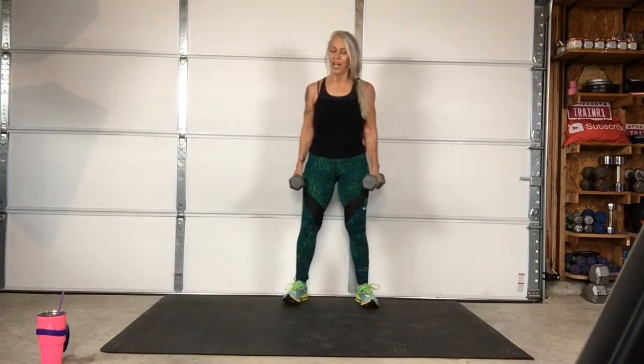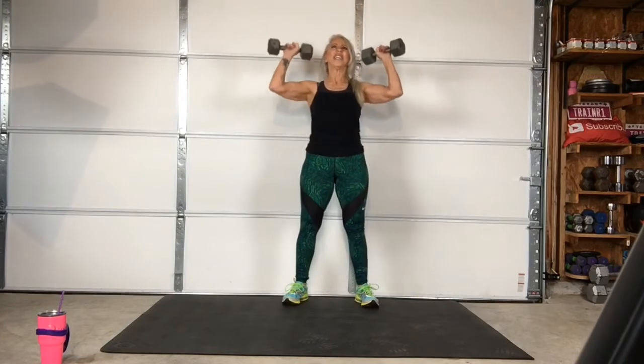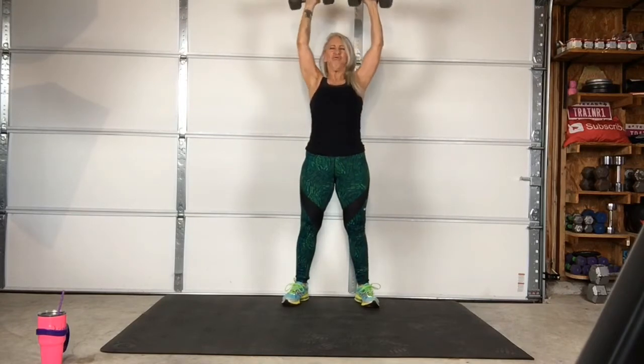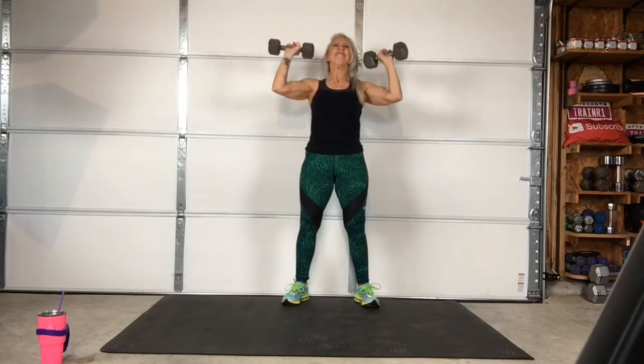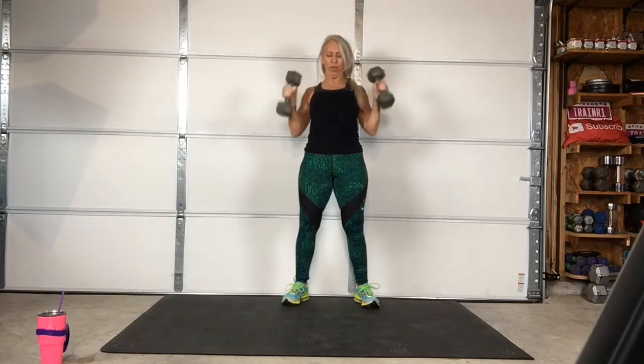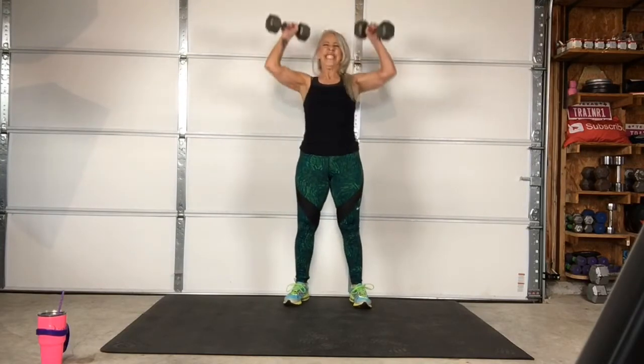Three, two, one — go. Three, two, one — go. Three, two, one — go. One more round, here we go. Three, two, one — come on.